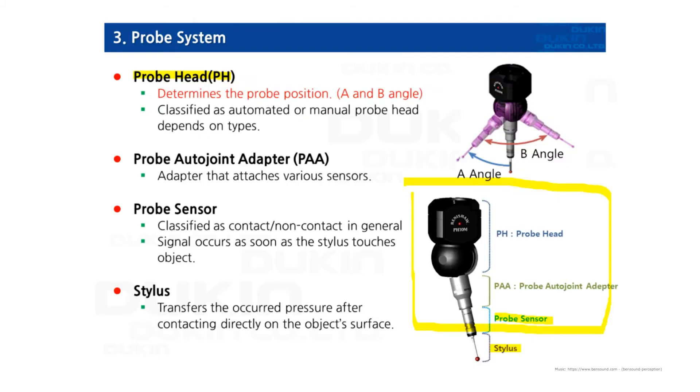The auto joint can be installed depending on the type of probe head, and we'll get to the details of probe sensors after a few slides. What the stylus does is make contact with the part and then deliver the pressure to the sensor, which then detects the signal.